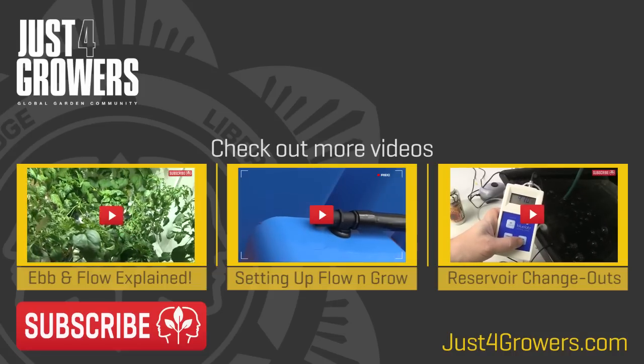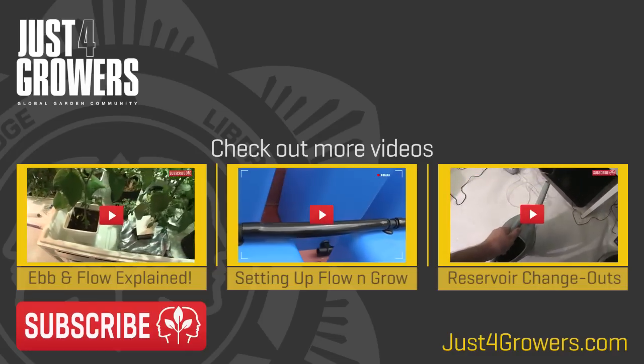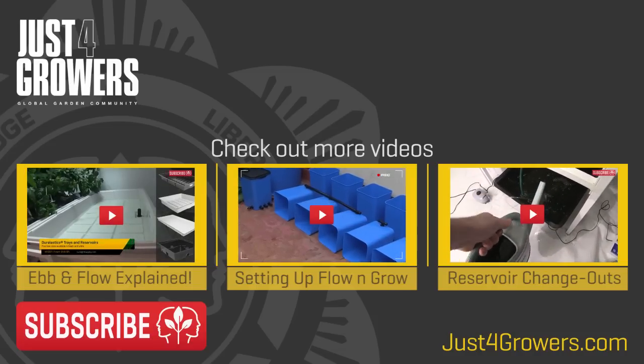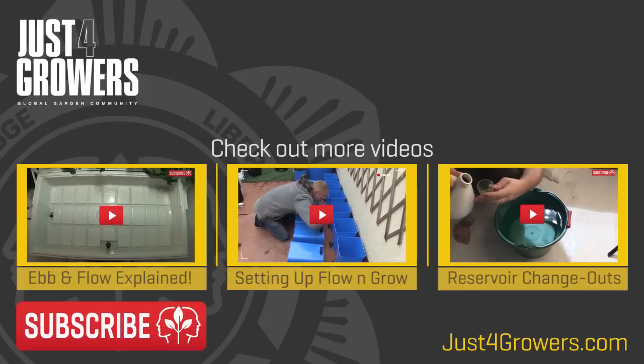A full parts list is included in the description. Leave comments and questions below, and remember to subscribe — it's free. Until next time, this is Everest, dripping with success.